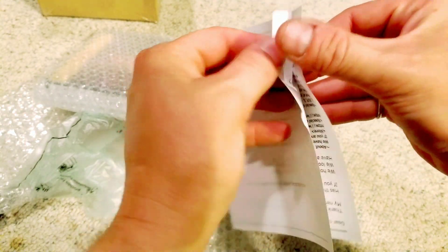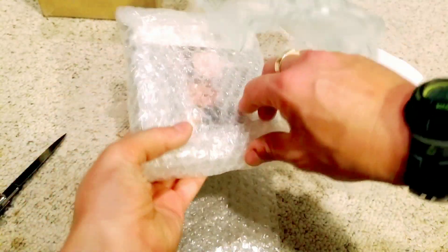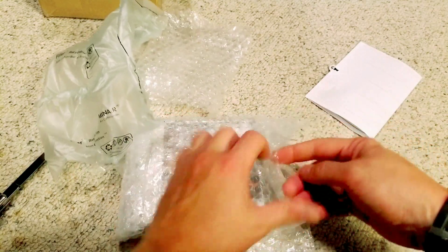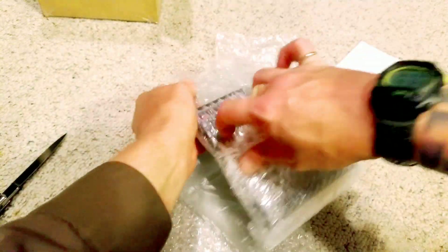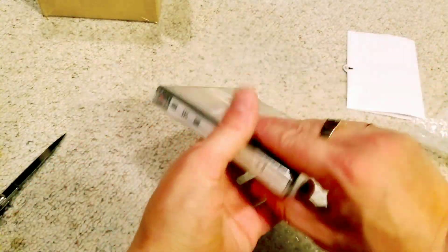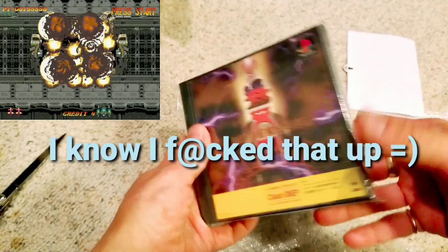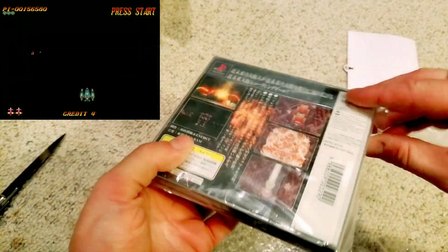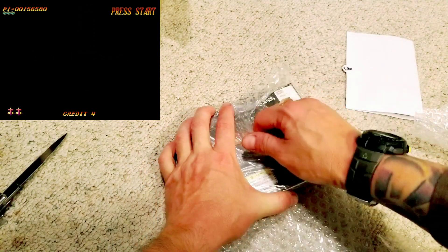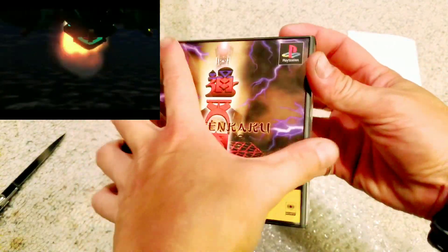Japanese sellers always leave little thank-you notes with stickers — I really appreciate that, and it's one reason I order from Japan. That's where all the good games are. Okay, so the game is called Two Taniki — that's how I believe it's pronounced, let me know if I'm wrong. From what I've played through emulation, it seems like you really need a rapid-fire option on your controller to properly enjoy this game.